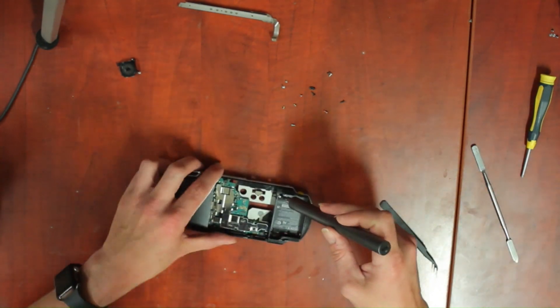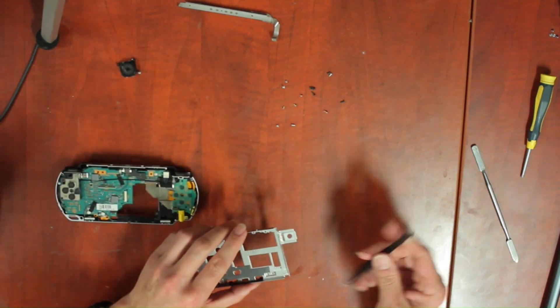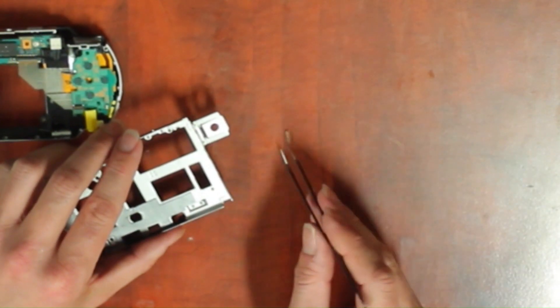I finally found the screw. Be very careful with this little rubber part — it's easy to lose, and if you do lose it you won't have a working thumb stick.